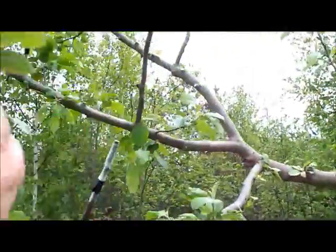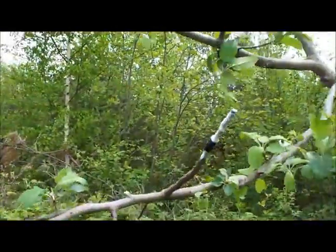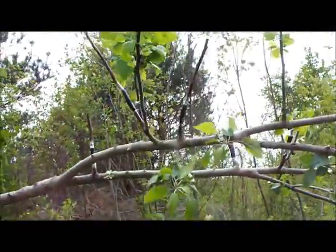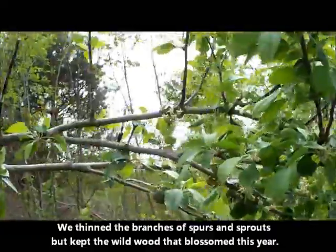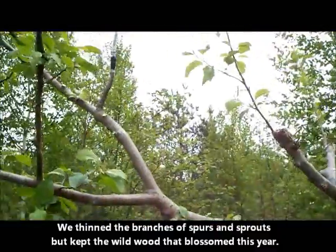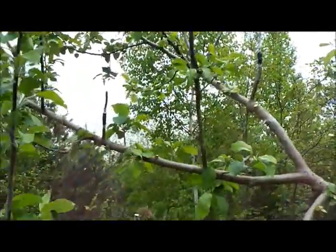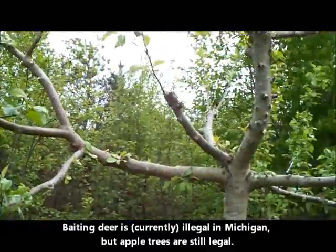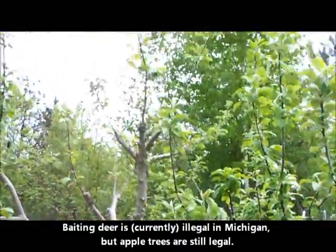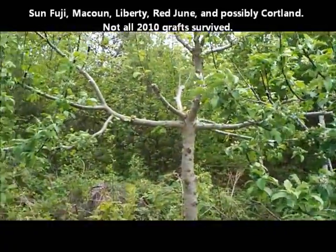We have grafted on the north side of the tree a Gold Rush. Over here at least I know that we have Turley Winesap, a Sweet 16, some Gold Rush, a couple Turley Winesap — several of them. Over on the higher limbs we have some red Rome, Spurry Rome. A couple of Snow Sweet, and up top probably mostly Sun Fuji. So they'll all hang a long time — good eating apples, some of them are better as pie apples.